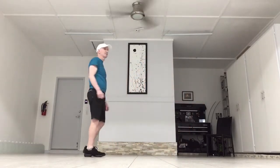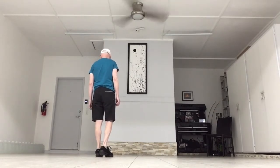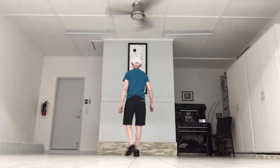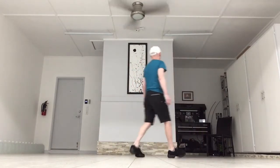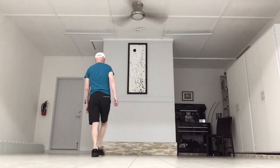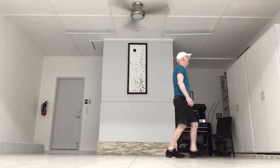I will do it as the step sheet called. So it's point, cross, point, cross, step, behind, step, and turn. To count on that: one, two, three, four, five, six, seven, eight.